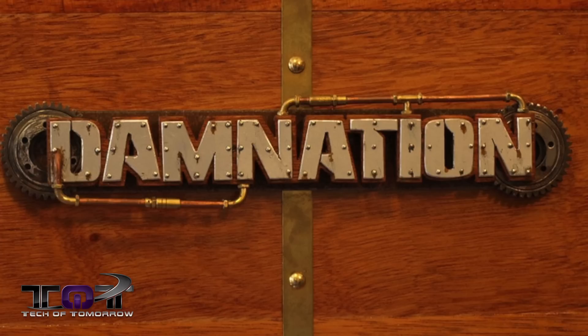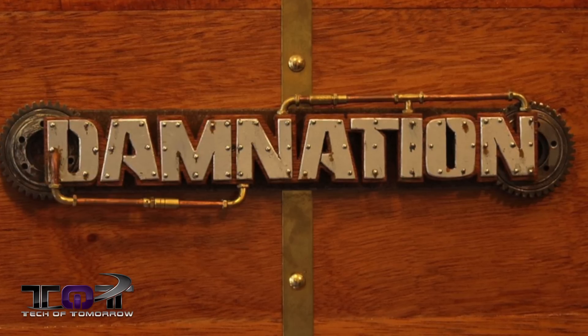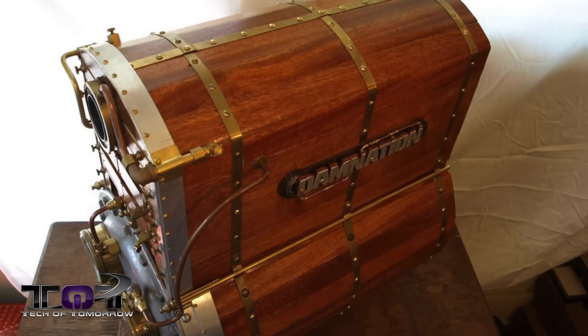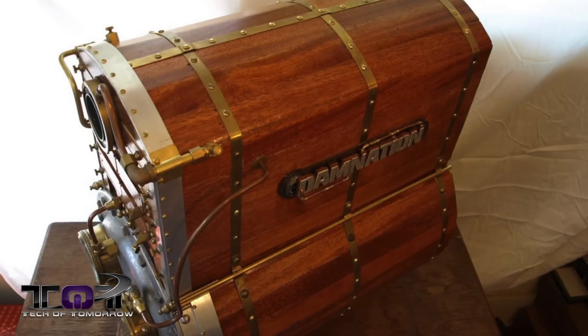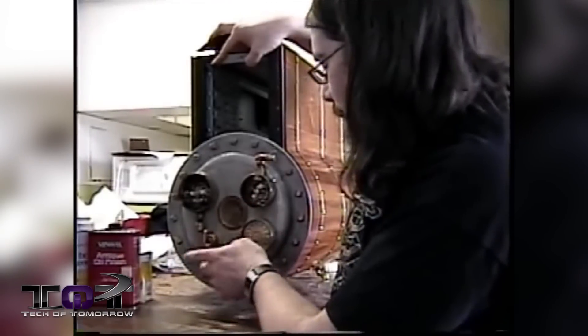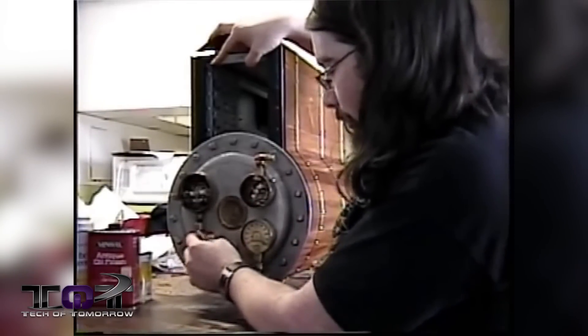First up, Damnation by Jacob Hildenbrand. This baby dates all the way back to 2009 and was inspired by the western-inspired shooter from back in the day, Damnation. We're going back in time for the specs.